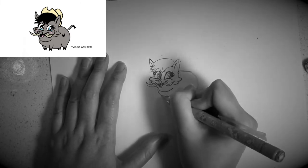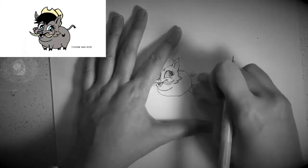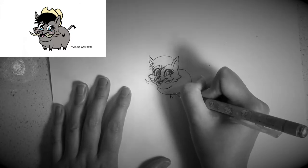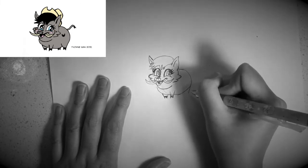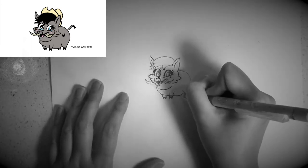Next, I would like you to redefine the body so it looks nice and plump like this, and then I would like you to draw some feet like this. Make sure you draw four feet in total.